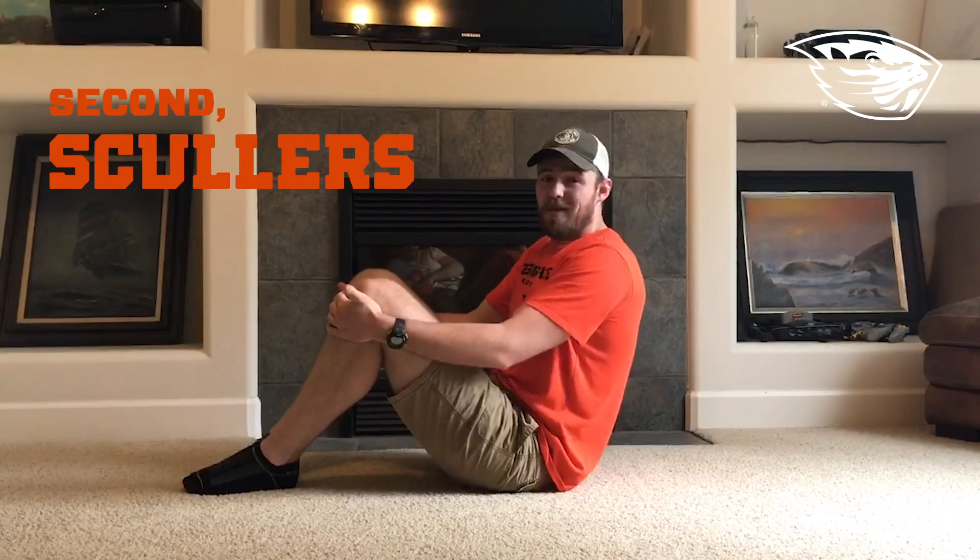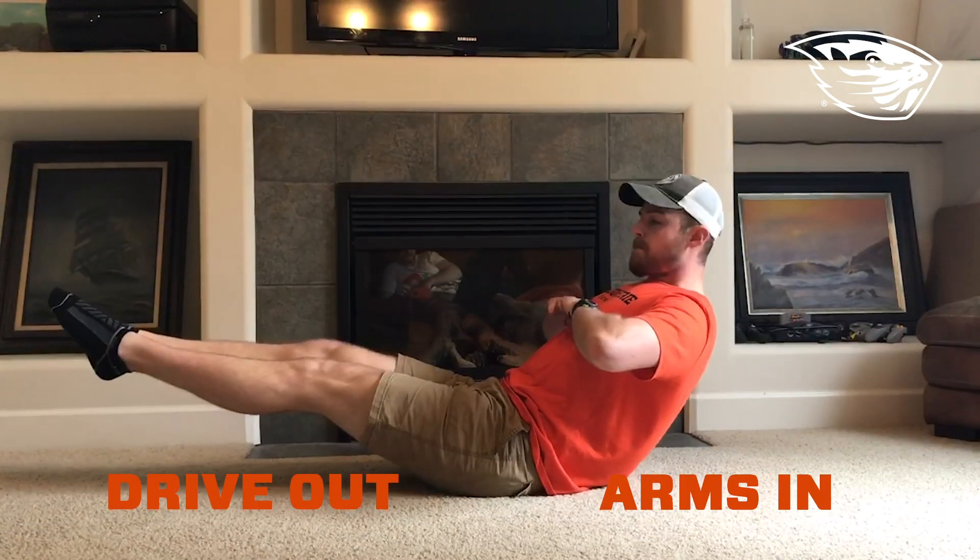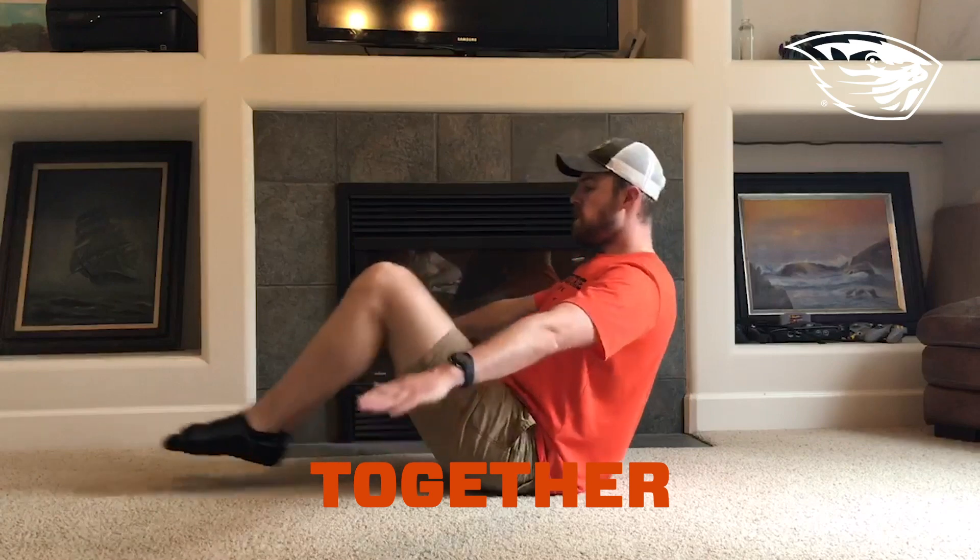The second one we can do is scullers, and this lets you actually practice the rowing motion. You start like this, both legs up, arms fully extended. Drive out, bring the arms in, and together you're rowing. Go ahead and do 20 of those. That'll be a pretty good workout.